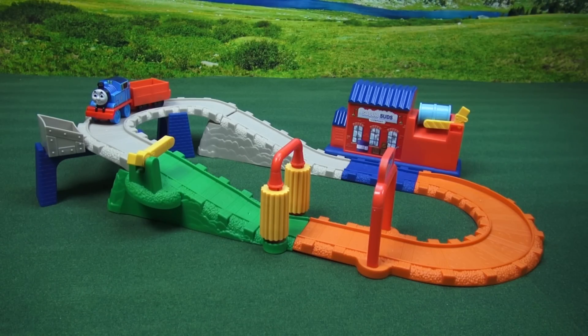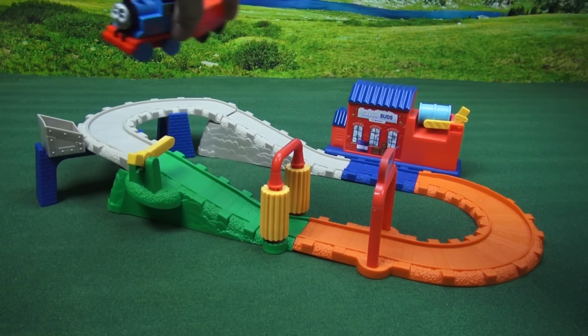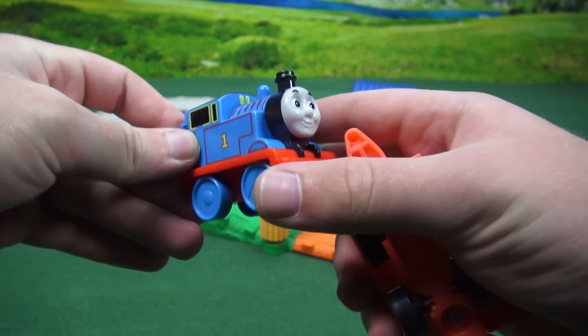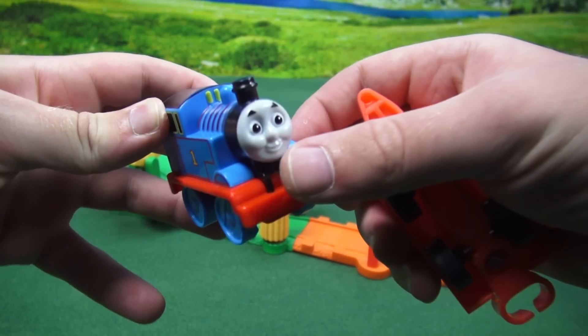Now we're ready to play. Now that the track's all put together, let's take a look at Thomas. Thomas is a little plastic model, has the face and the one on the side, and he's pretty detailed.